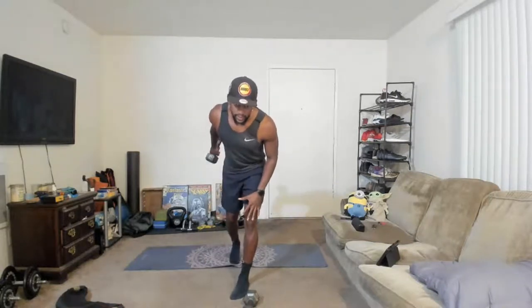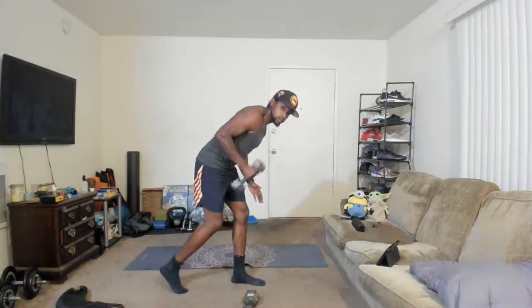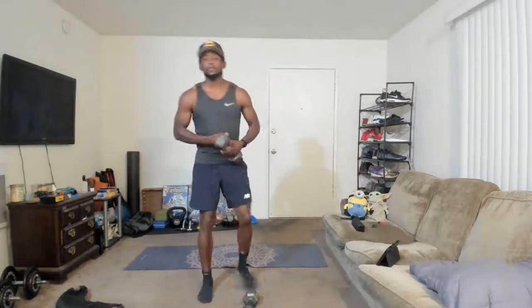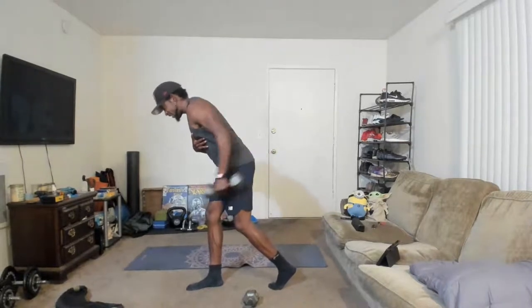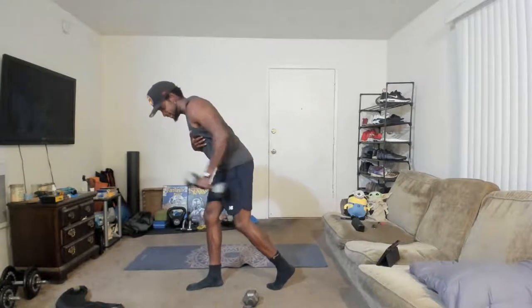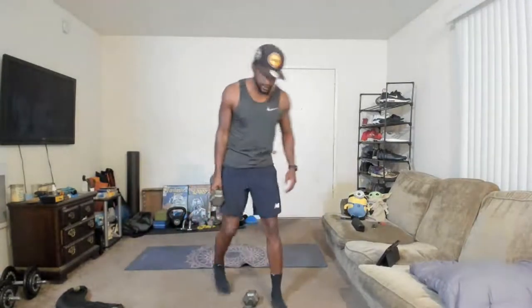We're going to a single-arm tricep kickback. If you want to add a little extra weight, you can. We just bend over — we've done these before. Roll the weight back and kick the weight back. We're going one arm at a time. If you have a bench, you can put your foot on it. All the motion is coming through the elbow — shoulders stabilize. Switch over, other arm. At least five pounds for this; I know triceps aren't the strongest muscle. I'm using 15s and could probably go up to 20s.